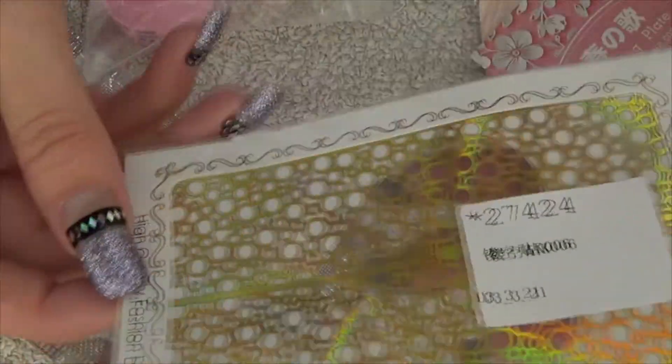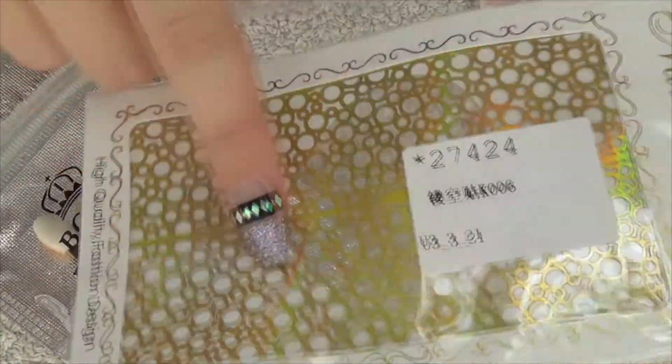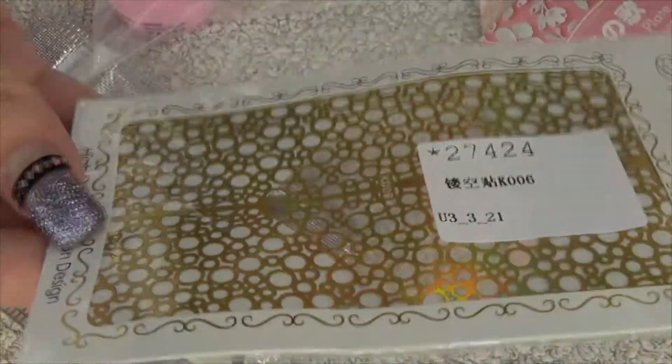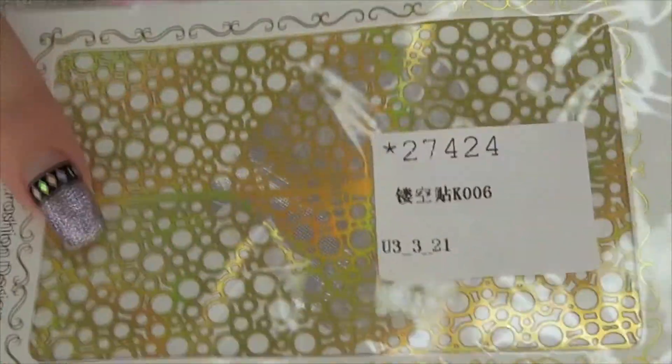I then saw these nail stencils — it's a bubble sort of effect. As you can see, it is one large sheet so you can certainly cut to size for whatever you want to do with the design. I just really like the pattern on it and wanted to try those out.